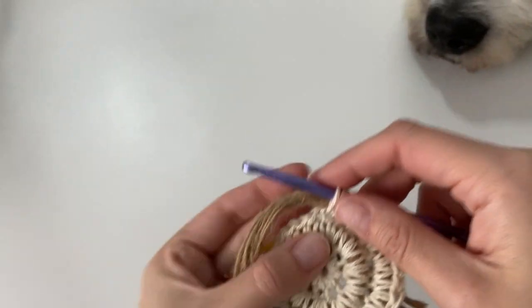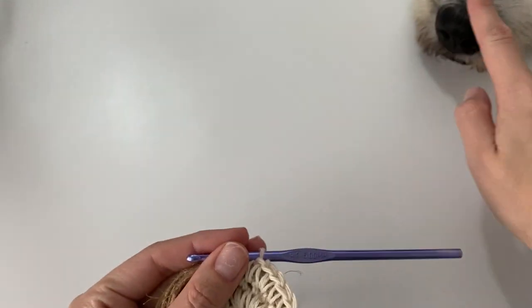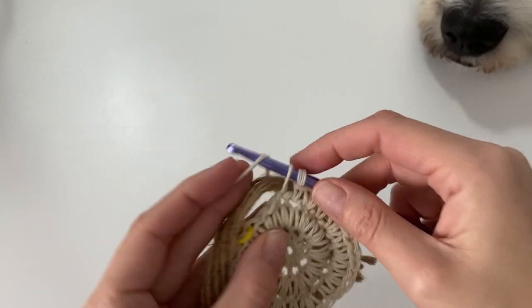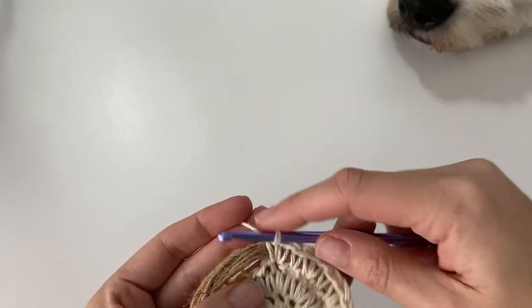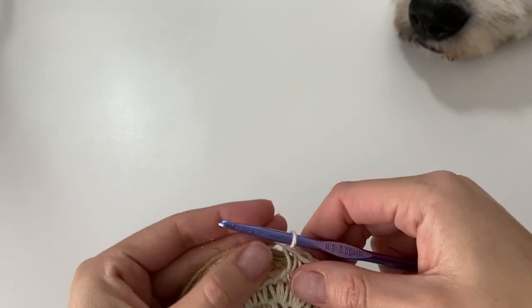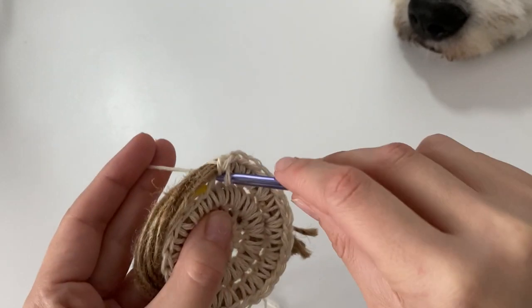And of course we have our regular little visitor who you will see frequently in my videos! At the end of this round you should have a total of 30 single crochet once you reach the stitch marker.